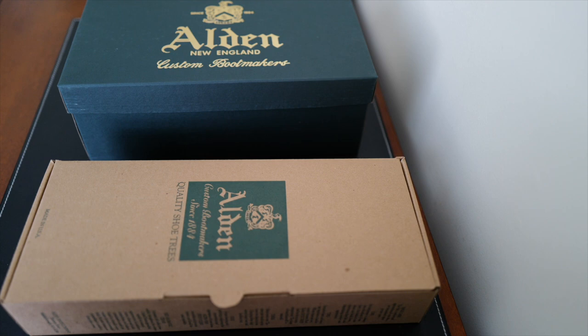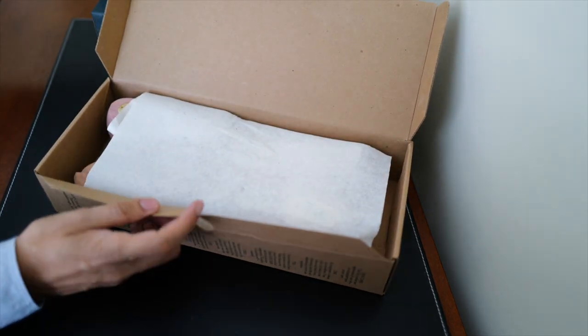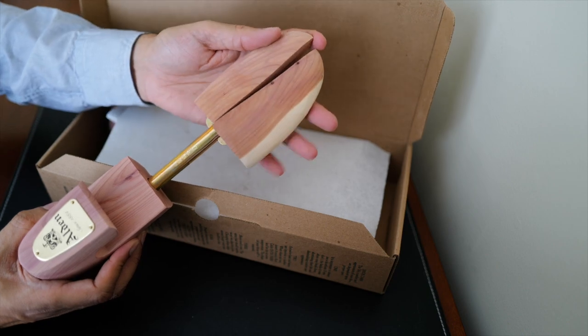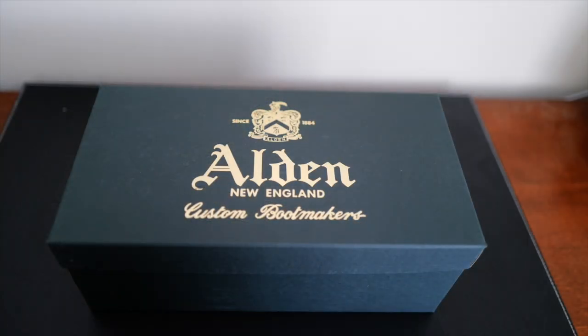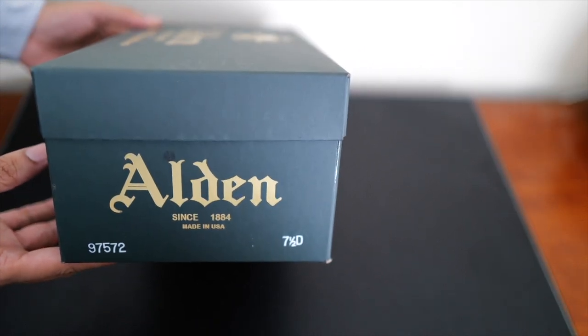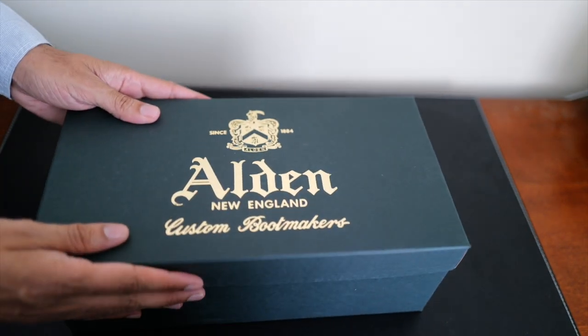Here's what came in the box with the recrafted shoes. The shoes are in the classic green Alden box, and they also included a pair of new cedar shoe trees in size small. These are very high quality with a really nice cedar smell. It's a split toe, spring-loaded design and it fits the shoes very well. I wasn't sure if they would include a new box, but I'm glad they did. This is the classic green Alden box and it has the model number on the outside which matches the shoe and the size. Unboxing is just like unboxing a new pair of shoes — included inside is a pair of soft cloth shoe bags.